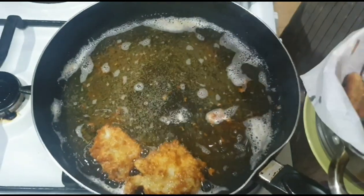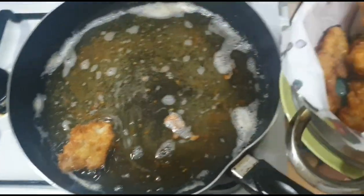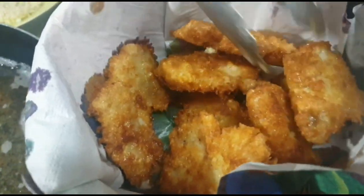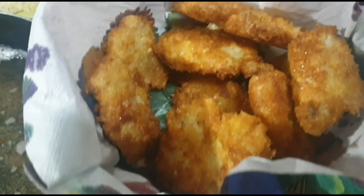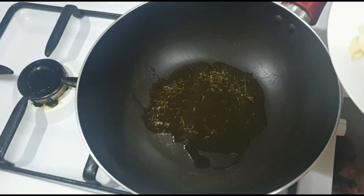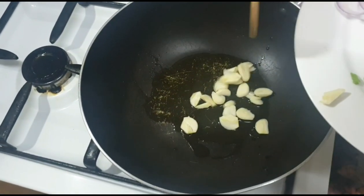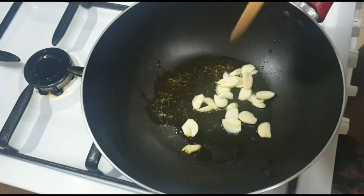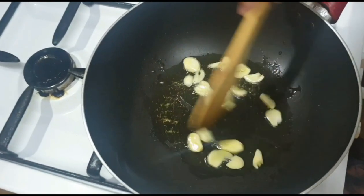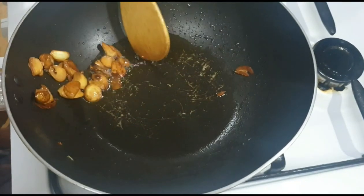Ganyan lang po sya kasimpleng gawin. Napakaganda ng pagka-luto. Tayo yung mag-tutusta na po ng bawang para sa ating pang-garnish. Lagin na po natin ang bawang, hintayin nating maging golden brown. Luto na po ang ating bawang, hanguin na po natin at ilalagay sa malinis na plato.